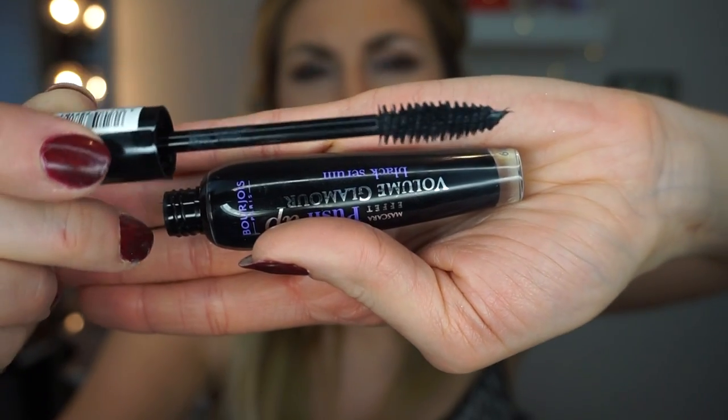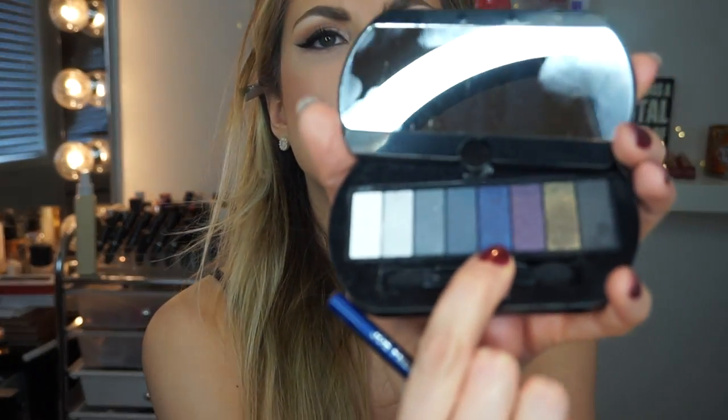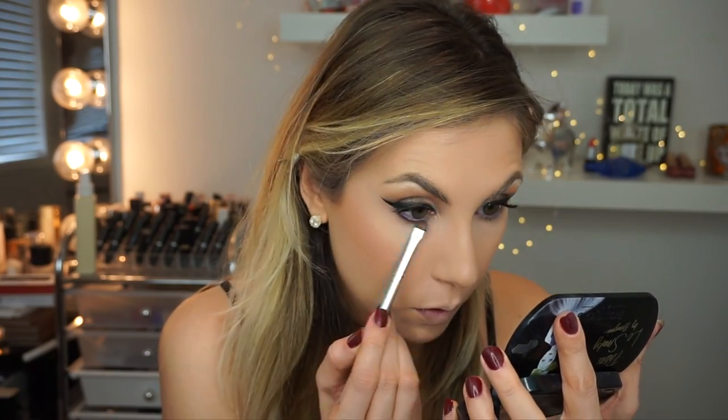I have two cool mascaras from them. One is the Push Up Volume Glamour Black Serum, and they also gave me the Push Up Volume Glamour in blue. I'm going to go in with the black first — this is majorly volumizing and a really nice mascara. Then to test out the blue mascara, I'm going to take a JoFresh eyeliner in navy blue and put that in my waterline, drag a little bit of blue underneath my lash line, and then try out the blue mascara. This makes my lashes so long on the bottom.